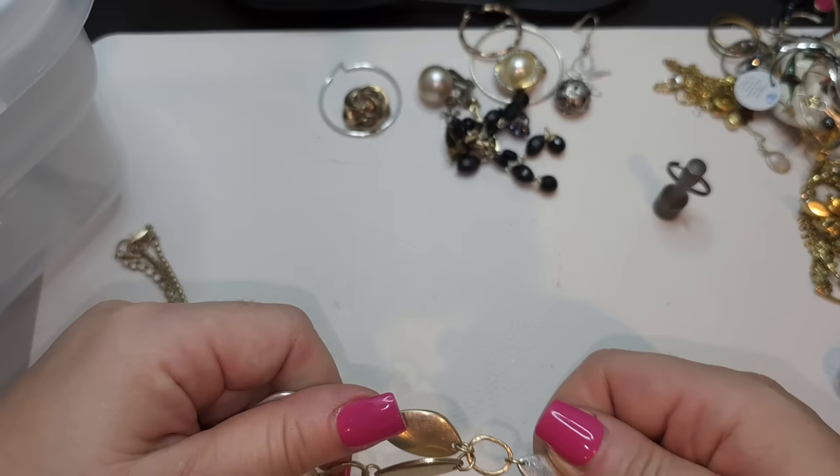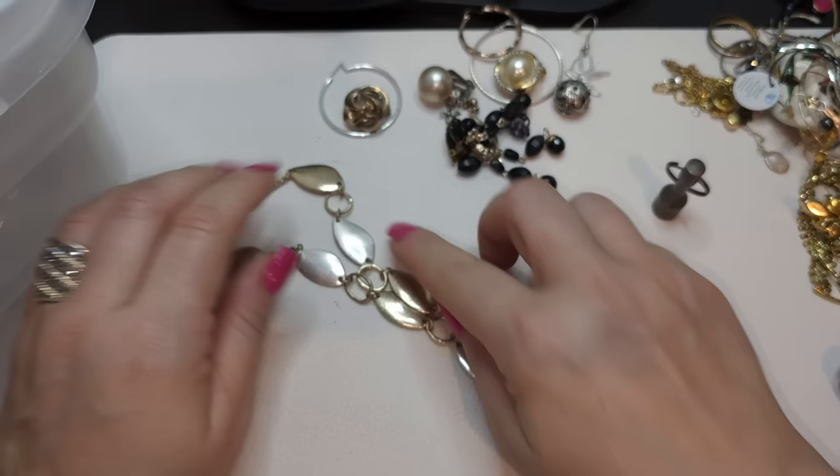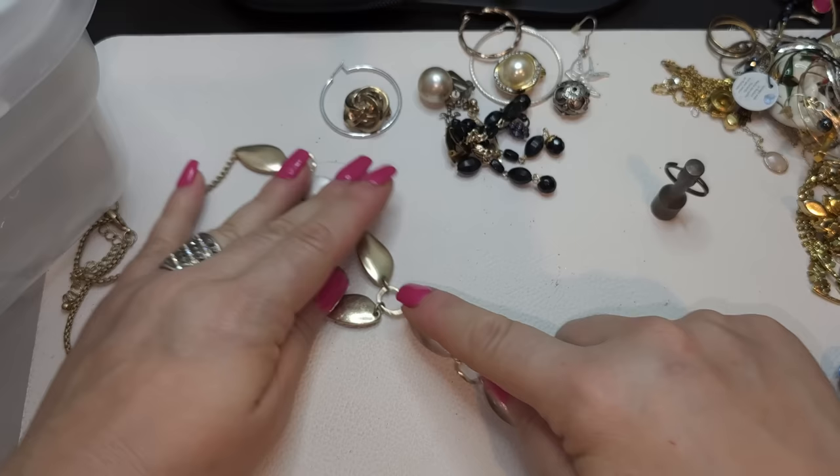Right here we have a necklace — kind of muted gold tone, multi-strand, double colored. Gold tone, silver tone — very muted, brushed matte, not polished. It comes to a V and then goes down to a kind of long pendant. No name.